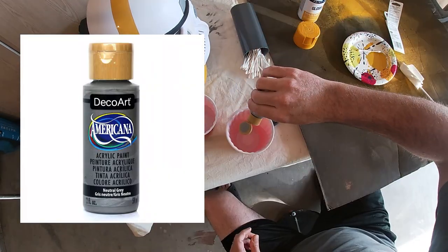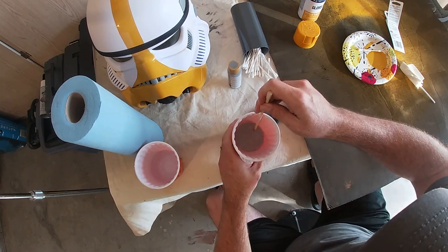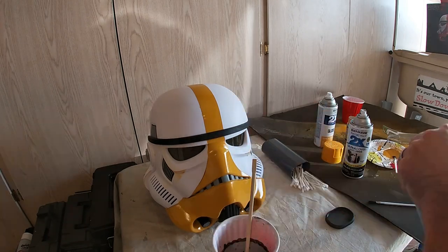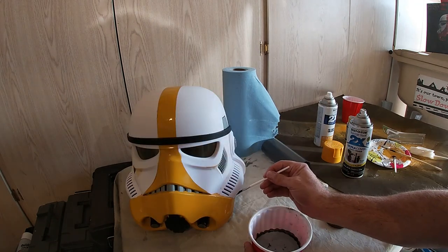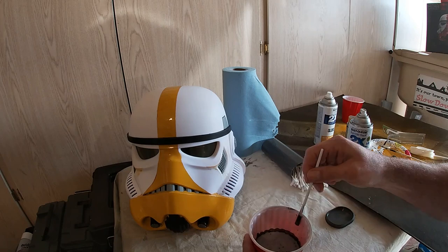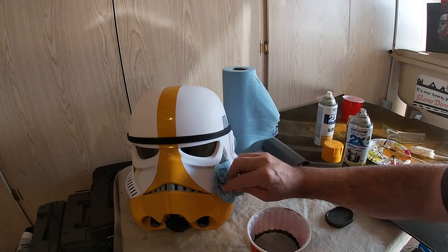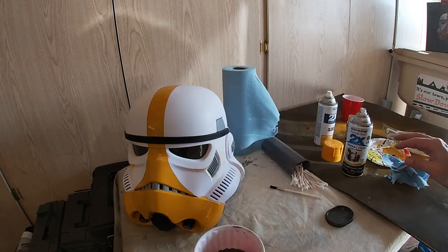Next I took gray DecoArt water-based paint, poured it into a Solo cup, added water and stirred it up — this was going to be my weathering mixture. This was my first weathering job, so I used gray instead of black because I wanted to go slowly. The key to weathering is to start slowly and moderately to get an idea of your comfort level, and the less-is-more theory goes a long way. As you paint this watered-down gray on, dab it off with shop towels, then hit the areas where soot, smoke, dirt, and carbon would naturally settle on the helmet. I used gray because I wanted his weathering to look like soot from the mortar smoke, and I just really didn't want to mess it up.